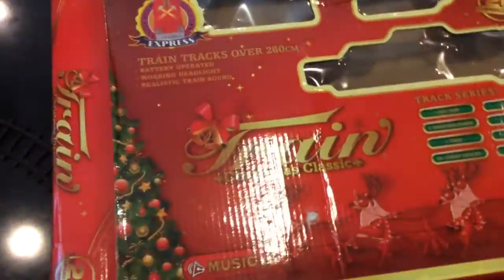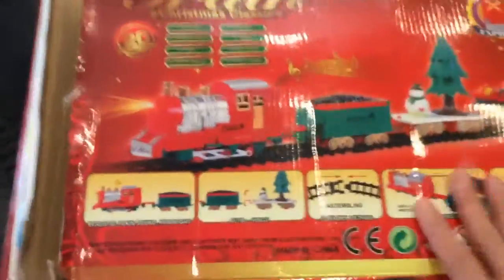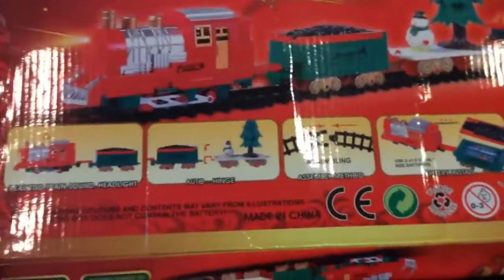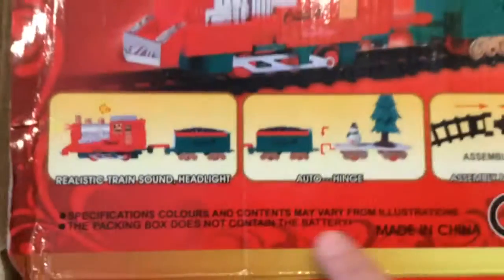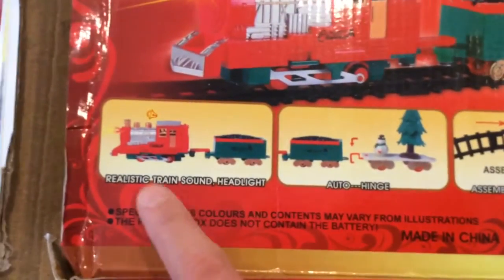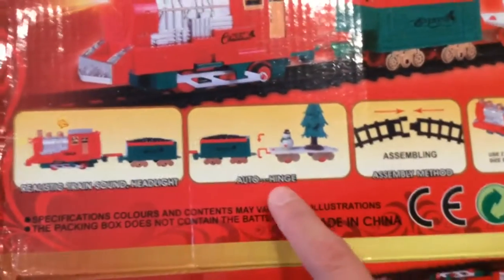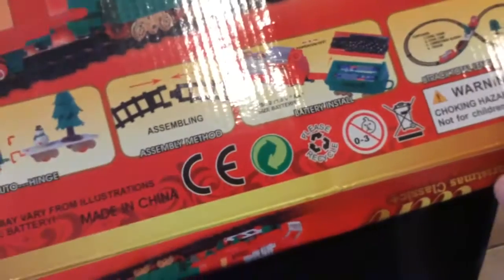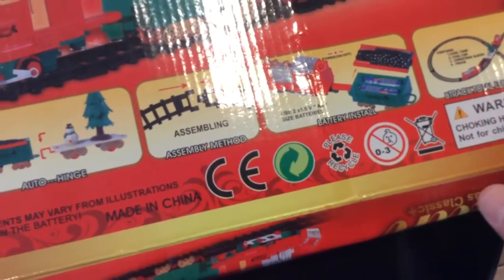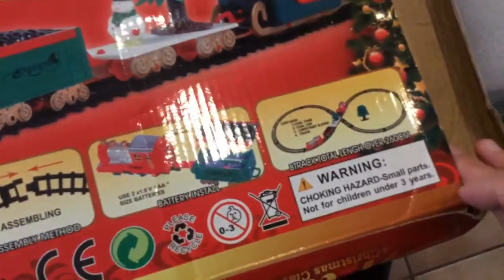This is the box of the train and it has different parts. At the back it shows how you're going to install or assemble it. Here you get different parts of the train. The realistic train sound headlight is the front and the auto hinge, and the assembly method, the battery installment. And the B-track is total length over 260 cms.